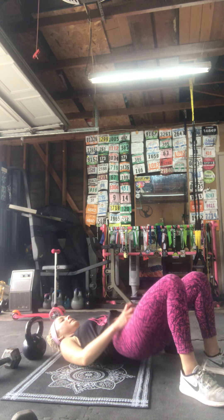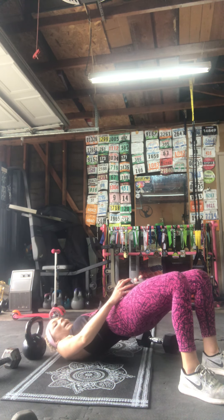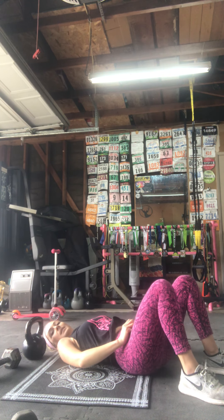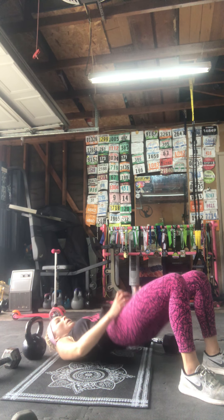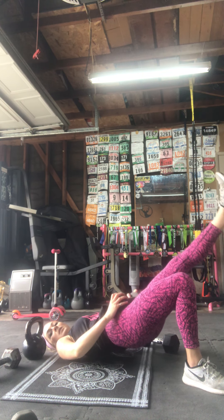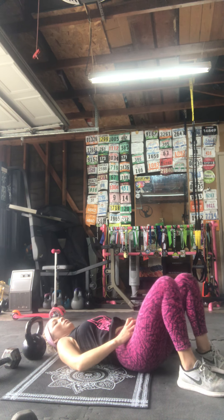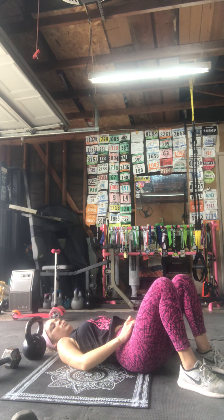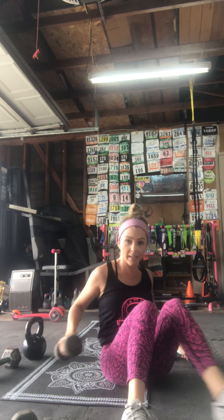Lifting the hips up and down, giving a nice glute squeeze, belly button to spine. I need all that booty work — it's all about that squeeze! If you want to make it harder, you can do one leg at a time and switch after 15 seconds. Three, two, one — rest.